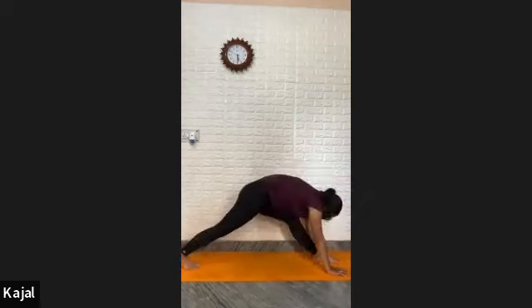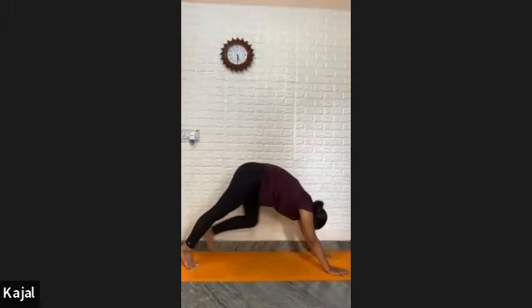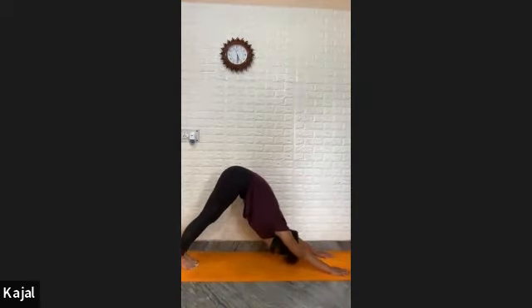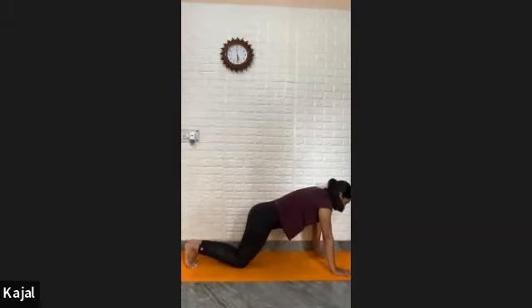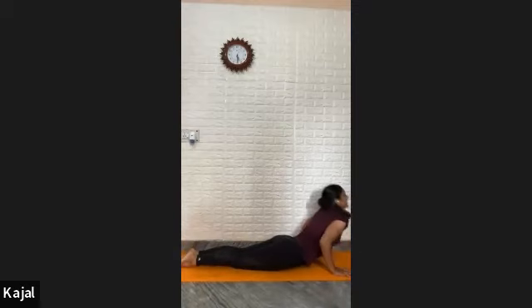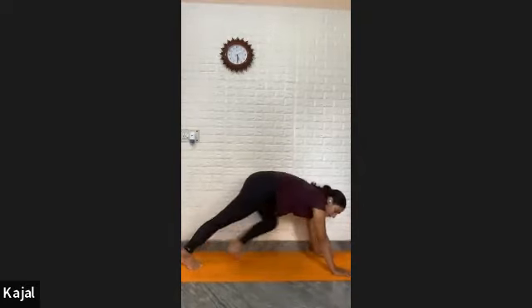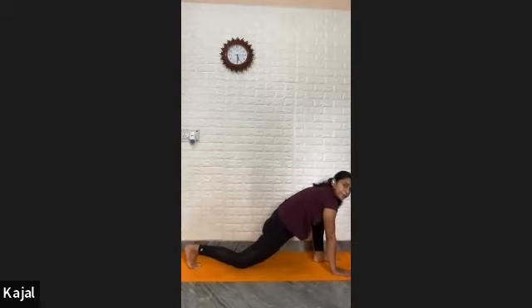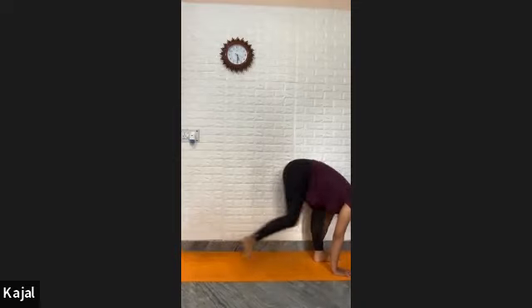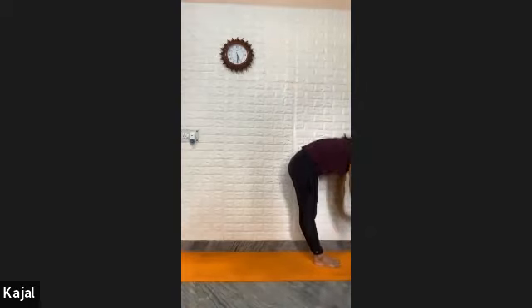Take your right leg back in a horse riding pose. Straighten your back knee, then take your right leg back in mountain pose. Exhale, drop your chest in Ashtanga Namaskar. Flat your feet, inhale in cobra. Exhale — mountain. Inhale in mountain.